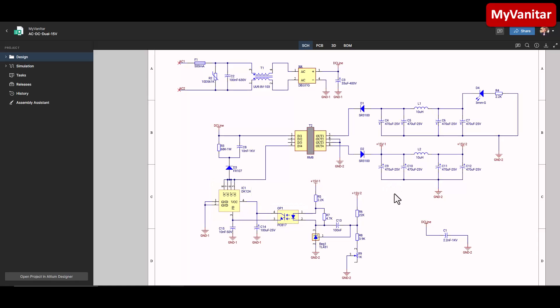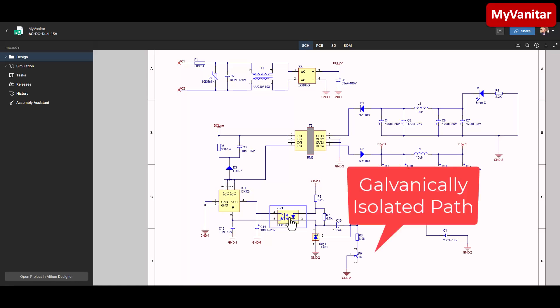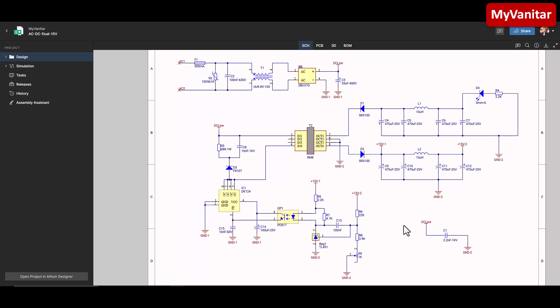The controller senses the output voltage through this optocoupler, which provides a galvanic isolation path. These resistors and this shunt regulator belong to the feedback network to sense and stabilize the output voltage at 15 volts. The output voltage net is highlighted here - this is the positive 15-volt side. The voltage comes through this Schottky diode and goes through this PI network, which is a CLC filter for noise reduction.